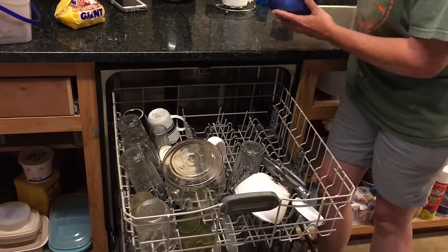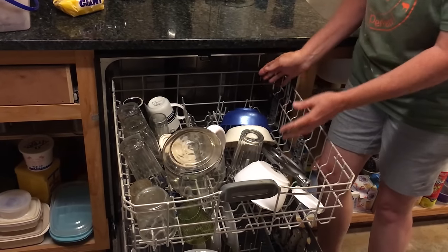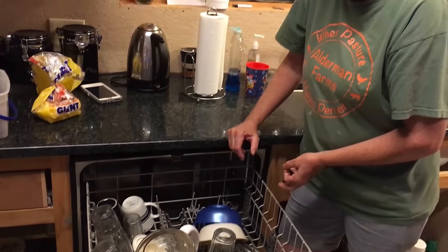In the top, I'll do my bowls like this, where I can just grab them up together also.